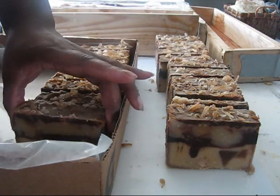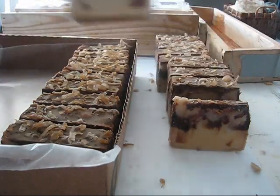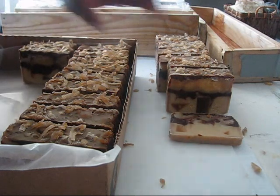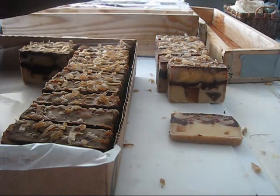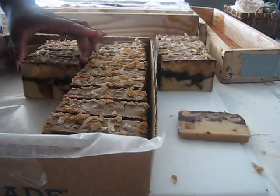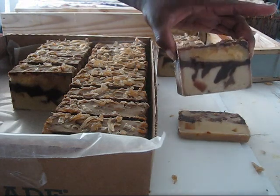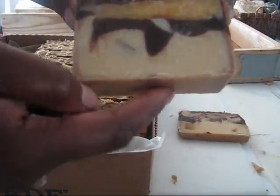One thing I think I need to build is another cutter. For something like this I'm having so much fun cutting by hand. To be honest, I didn't feel like pulling out my big giant wire cutter and setting it up because I believe I need to change a couple of wires on it and just didn't feel like doing that today. Here's another look at those bars before they go into the curing room. I see the coconut is a light brown here, so maybe that's as dark as it's going to get — I'm hoping.